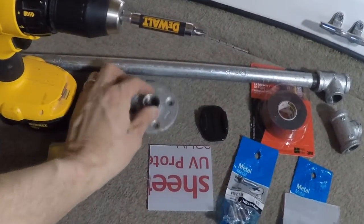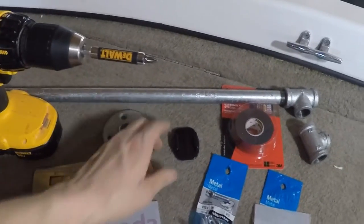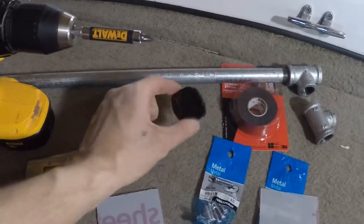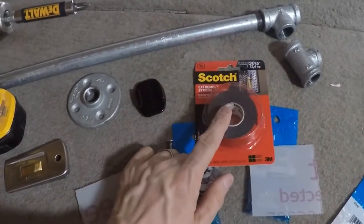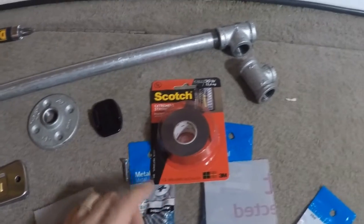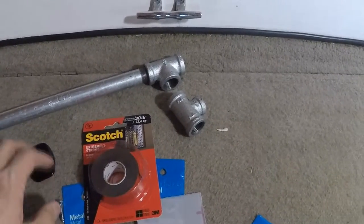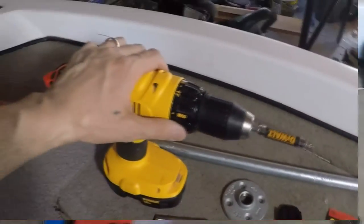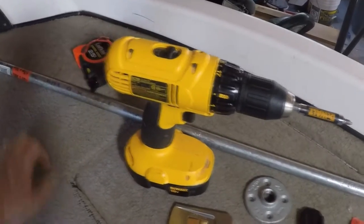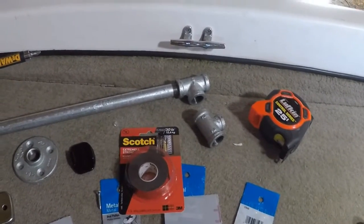We've got a half-inch floor mount, some Lexan sheeting, the GoPro sticky mount, some screws, double-sided sticky tape, and some galvanized pipe with some T-connectors. A drill — obviously you're gonna need that. I have a tape measure here but most likely I'm not gonna need that, so we'll just have it just in case.